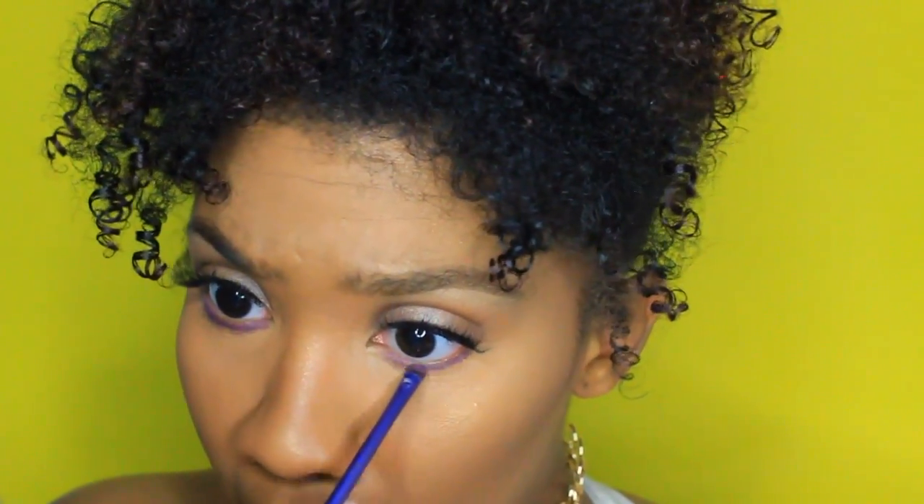For that pop of color y'all saw, I'm using a liquid lipstick from Sendi Cosmetics in the shade In the 90s — it's a pretty purple color you can wear any season. I'm taking a small shader brush to pop that underneath my eyes, and I also took the Prosecco Pop highlight and popped that in my tear duct. Moving on to lips, I'm taking the Currant lip pencil from MAC, lining my lips, then applying that In the 90s liquid lipstick on top.